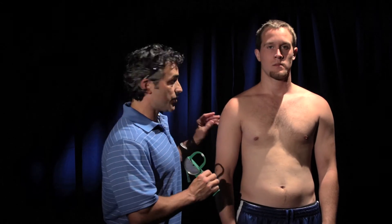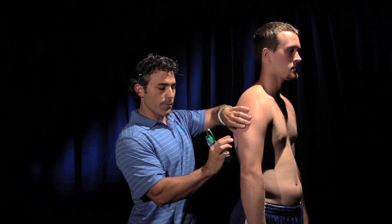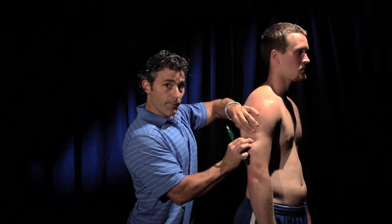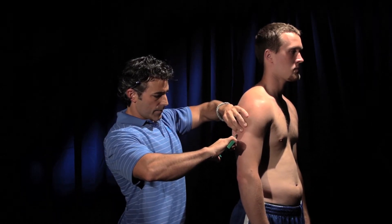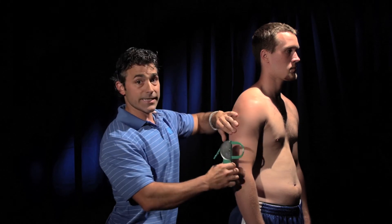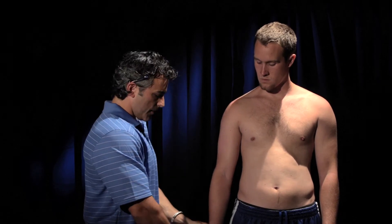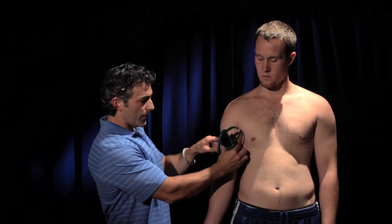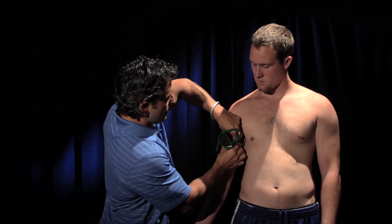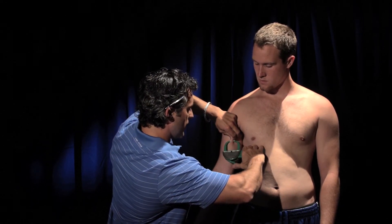Now that you know how to use the caliper, we're going to do the other sites for the male. We did the scapular already. The next is the tricep, right where you had marked it — feel the muscle underneath, pull the skin away, and that's 16.9. Next is the bicep — keep the client in the anatomical position, which is the hand turned out. Measure across from where the tricep is and go up one centimeter, feel the bicep underneath, grab it, and that's a 5.